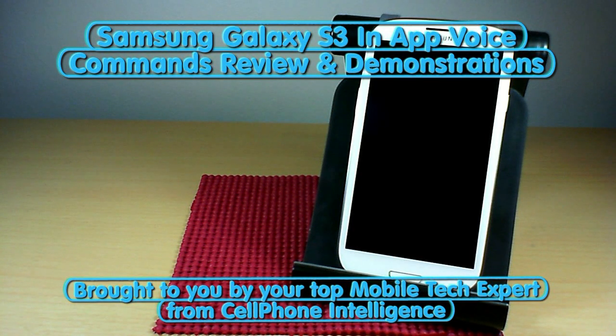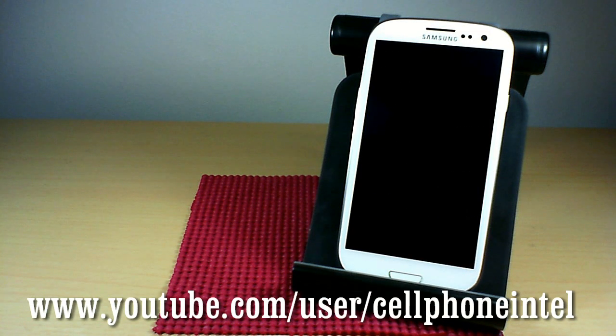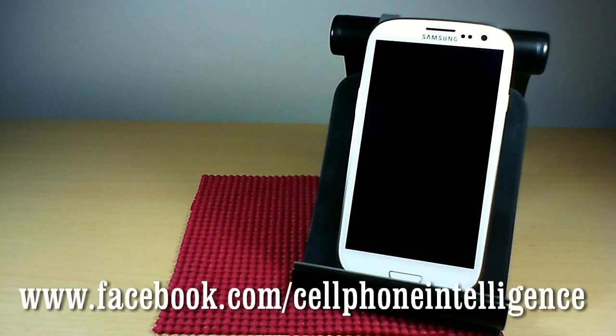Caleb here from Cell Phone Intelligence. This video is a quick rundown of the in-app voice commands with the Galaxy S3. I'm going to go over the camera, music controls, voice unlock, and the alarm. Let's get right into it.